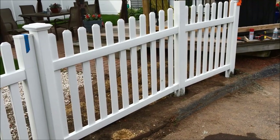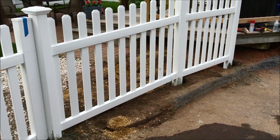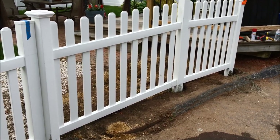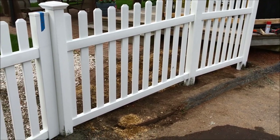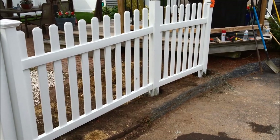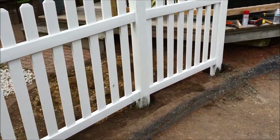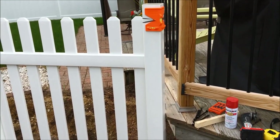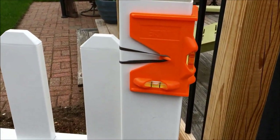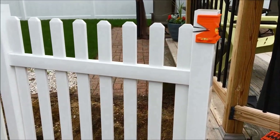We just finished the section to the right of the gate - we went up the incline so it is racked a little bit, but that's what the design of this fence allows: it can be racked and it also allows for articulation left and right so it can essentially follow a small curve. Posts are concreted and letting that set - this one is right up against the deck and it looks perfect. We're letting this one set and then moving on to the section on the left-hand side. A couple more sections and we should be done.